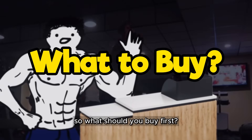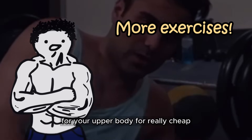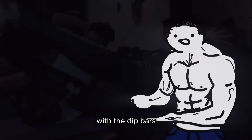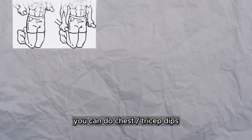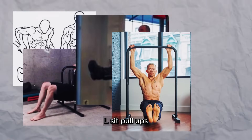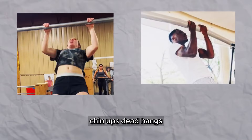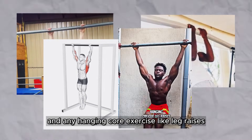So what should you buy first? Get yourself some dip bars and a door-mountable pull-up bar. These unlock a ton of exercises for your upper body for really cheap. With the dip bars, you can do chestless tricep dips, inverted rows, leg raises, L-sits, L-sit pull-ups, and incline push-ups. And with the pull-up bar, you can do pull-ups, chin-ups, dead hangs, and any hanging core exercise like leg raises.